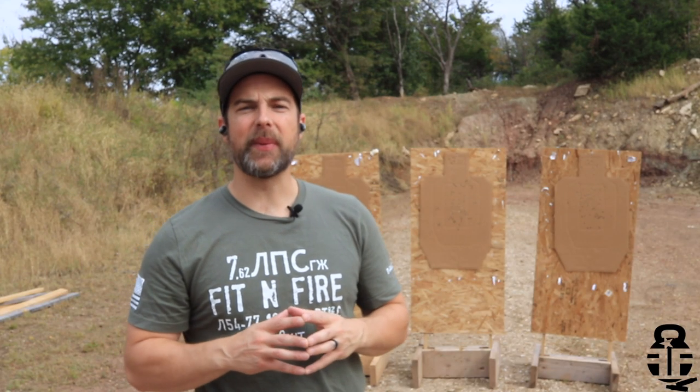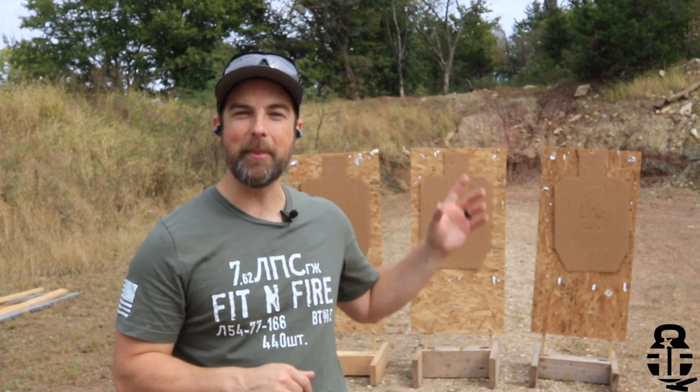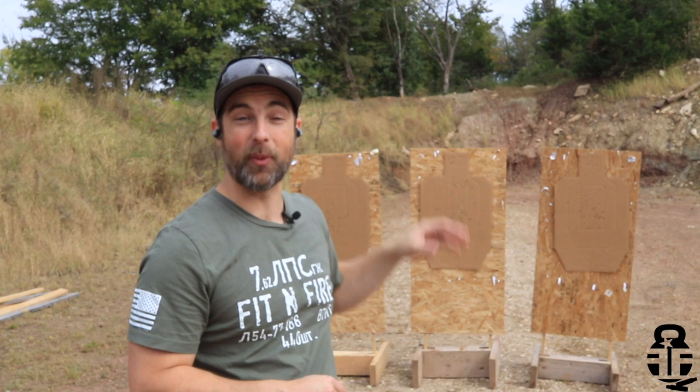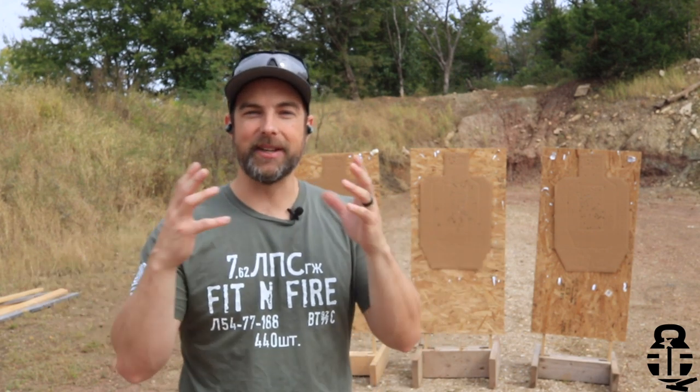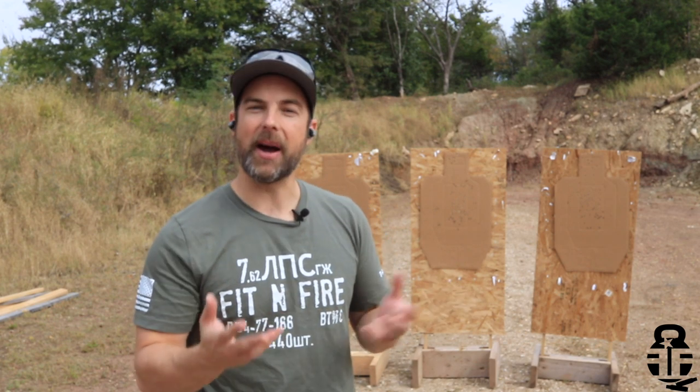Hey guys, what's going on? Thanks for swinging by. I am out at the range and anytime you make it out to the range it's going to be a great day. I'm working on some of my skills and I've got some work to do. Tall Grass Shooting Sports is kind of my home away from home and I want to say thank you to Mike and Lisa Ervin for allowing me to come out here and shoot.